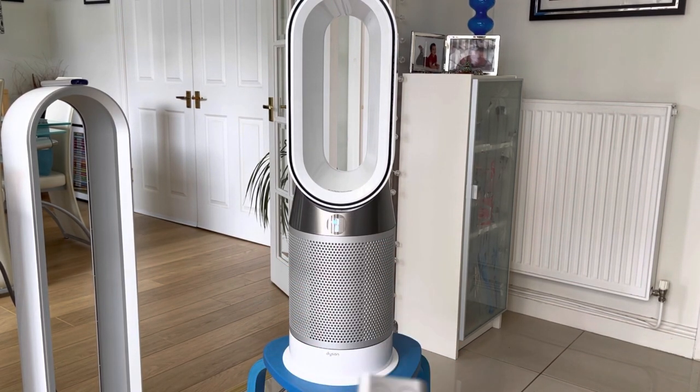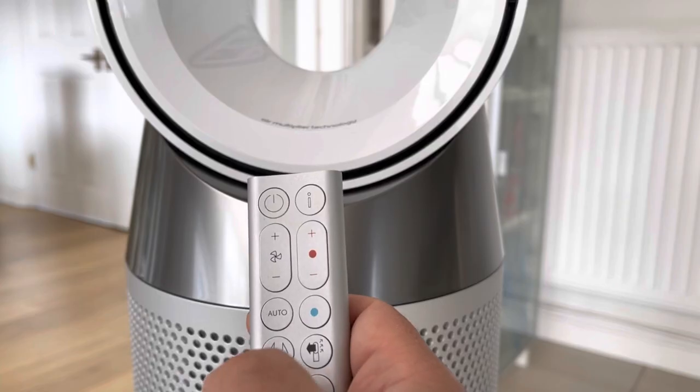The other buttons on the remote are a direct button to turn on the cold air function and also the heat function.